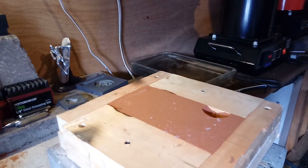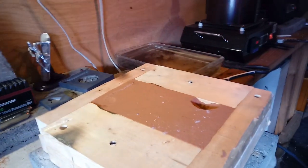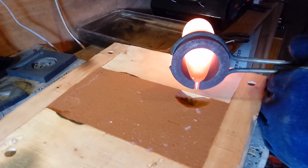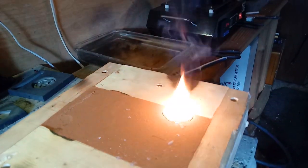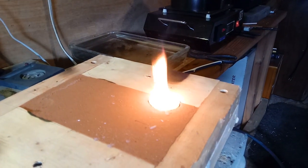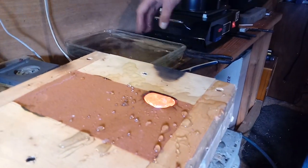Got about 20 ounces loaded up in here, got a lot of pouring to do. All right, let's get it done. There's a little fire — that's all right, let me put that out. There we go.